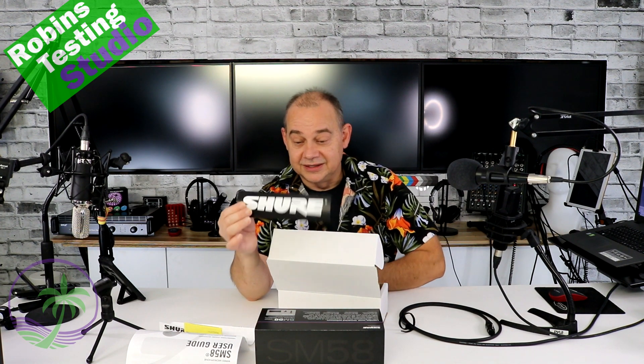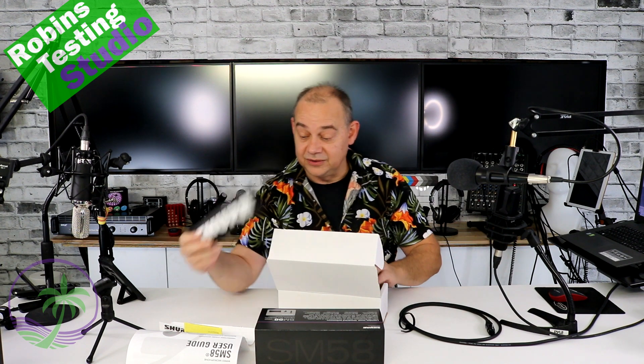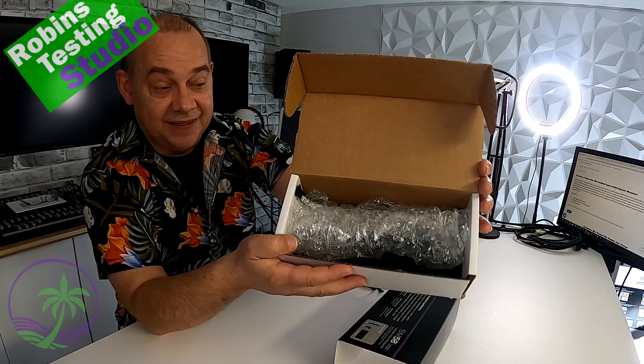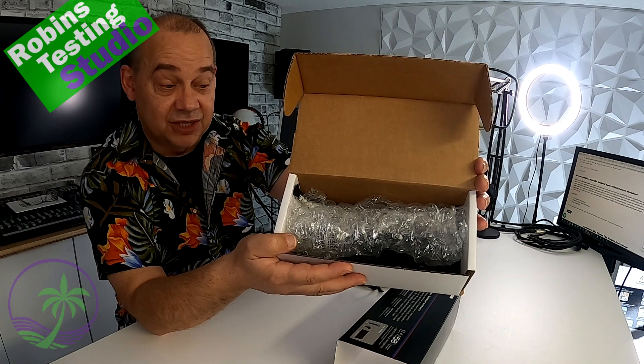This is amazing — this is what everybody always wants. It's that nice peel sticker that you get to put on all your equipment. Now that we've taken everything out of the box, we can see inside the box — that is just regular bubble wrap. That is how this microphone comes shipped to you.